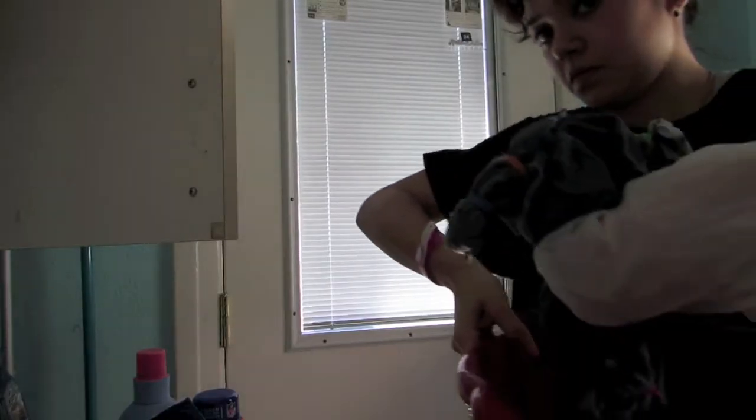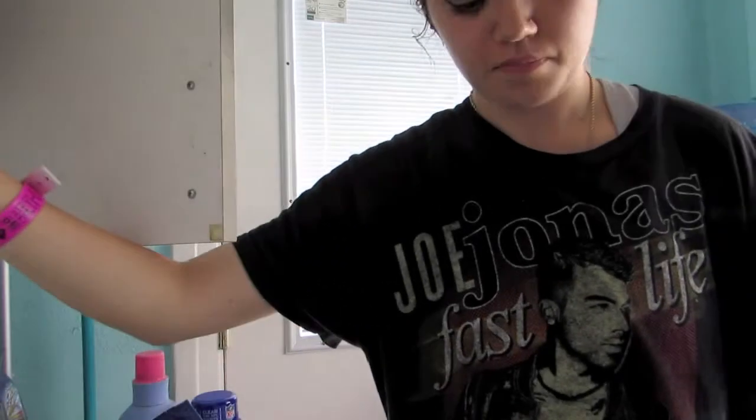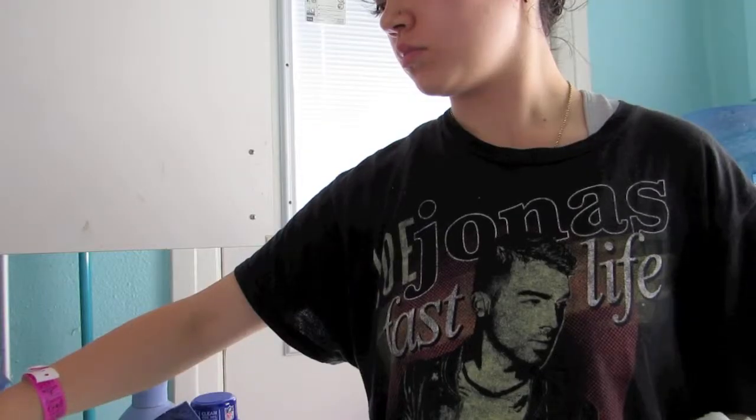So once the initial rinsing of your shorts has been done, you want to throw them into your washing machine. You don't need to use any sort of detergent or anything like that. You just got to throw them in and set it to a normal setting and then let them do their own thing.